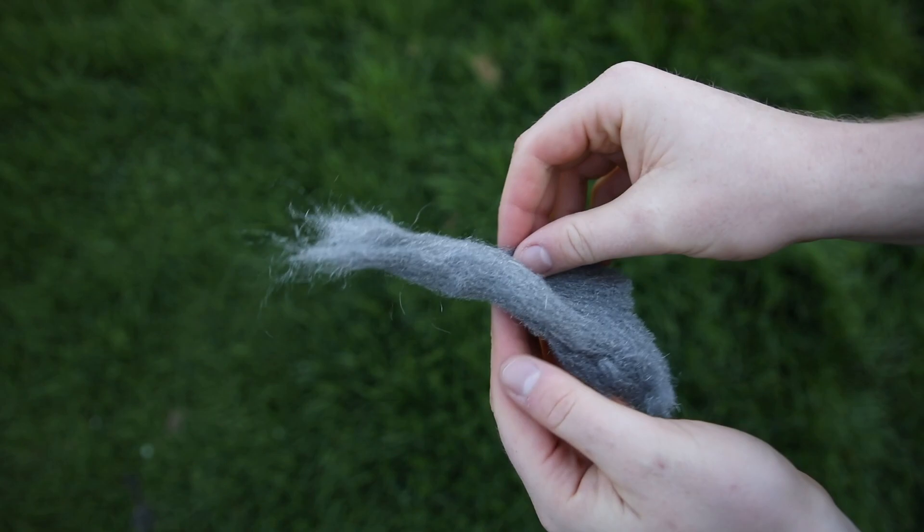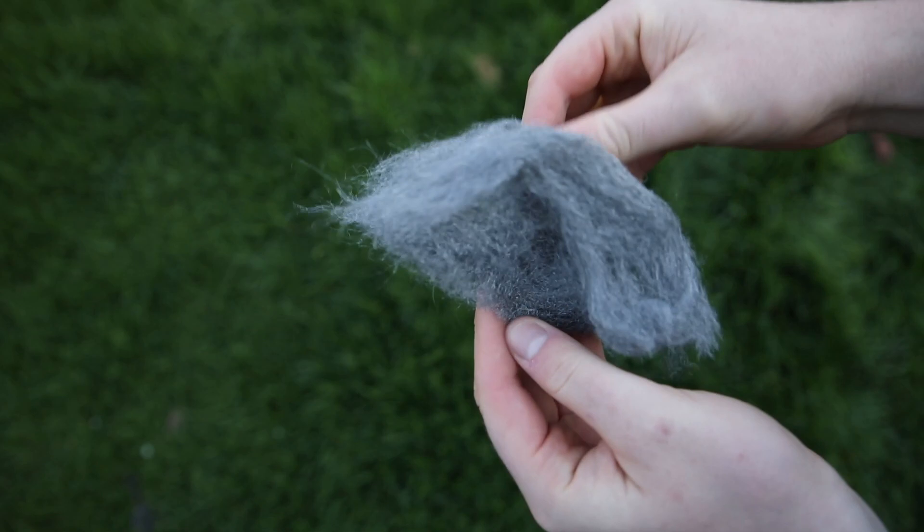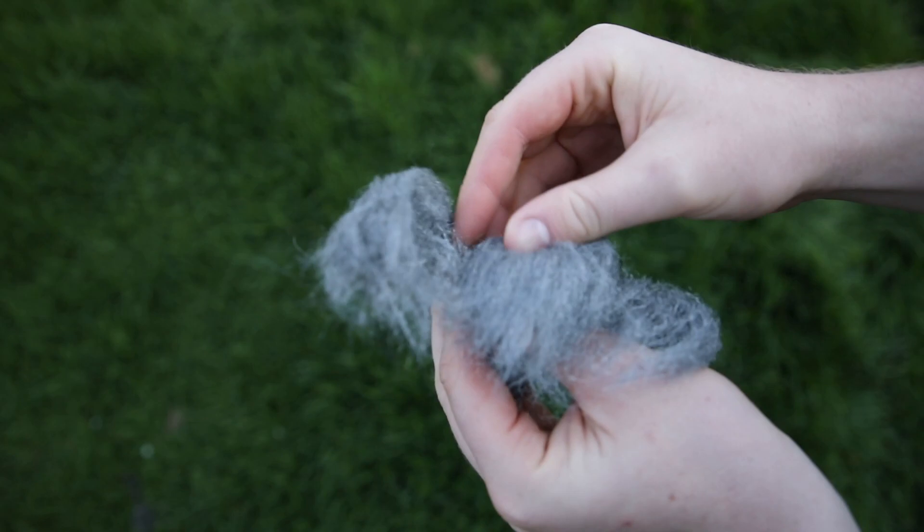Firstly I use extra fine steel wool that's zero zero zero grade. I break it up using my hands so that the surface area increases. This makes it easier to spark later when you add the battery.